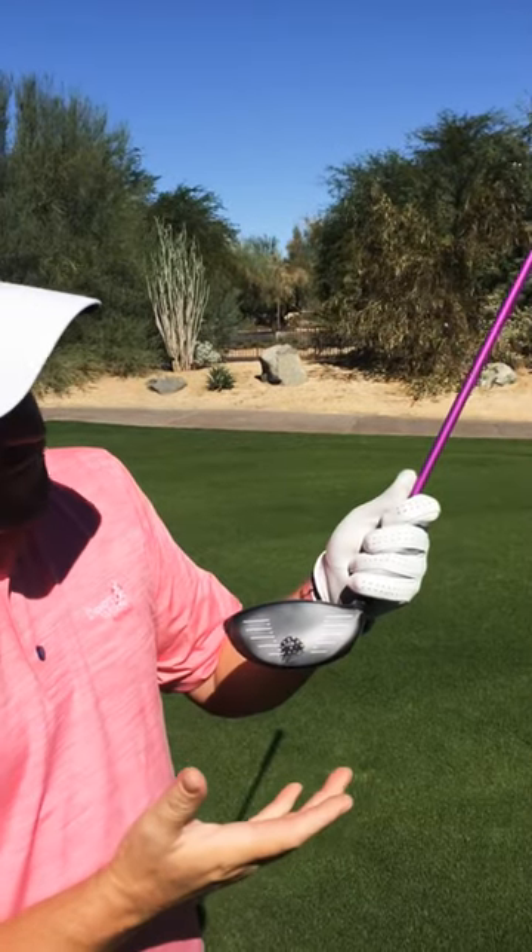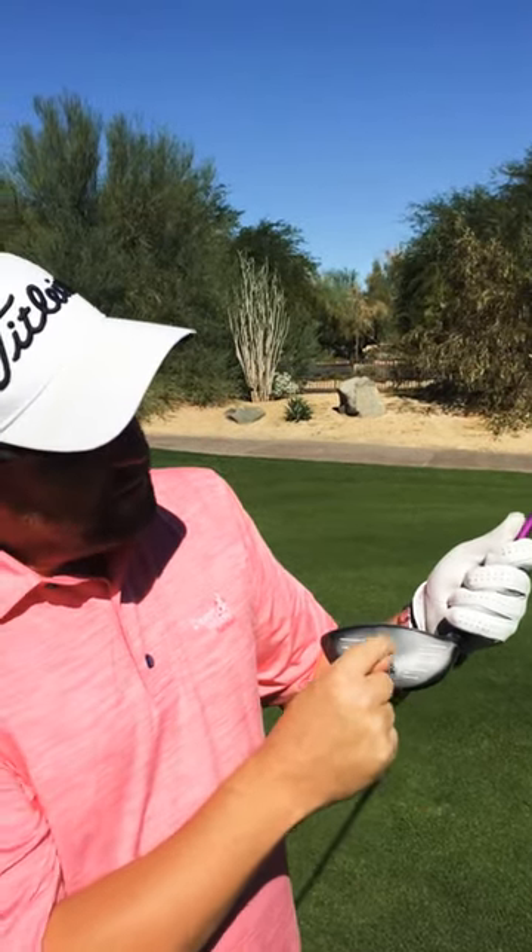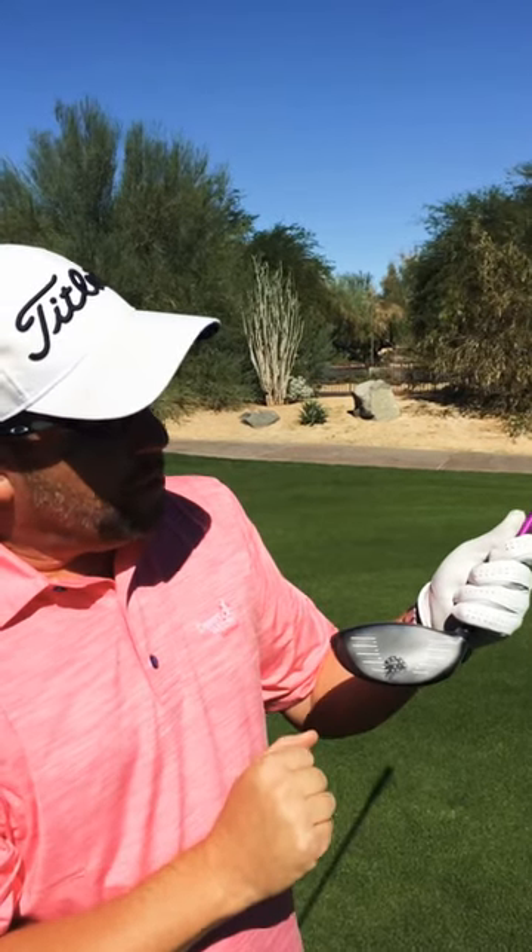Alright, so you can see here this one's a little bit low. Not too bad for the first swing of the day. I would like to hit it a little bit higher — that would give me a little less spin and help me compress the ball a little bit more.